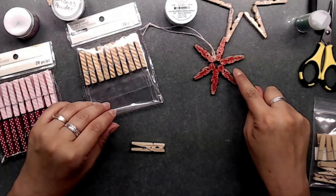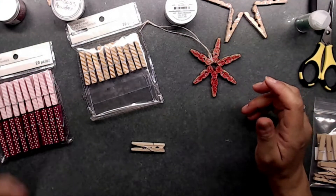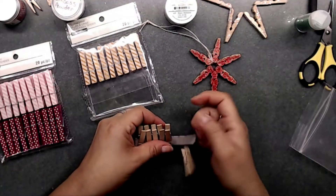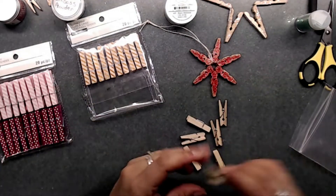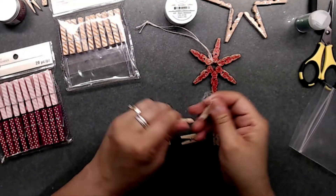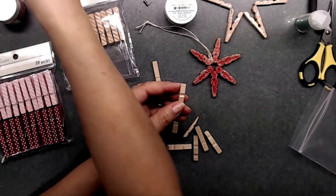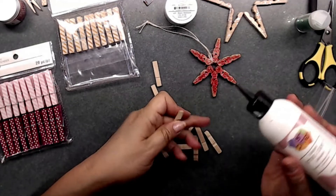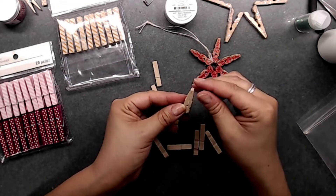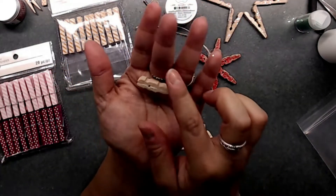For this one you're going to need six little clothespins. You can use big or small — I only have small so that's what I'll use. Go ahead and take them apart like this, and you can either keep the springs or throw them away. Then you're going to use your Fabri-Tac glue or art glitter glue. Take the flat ends and stick them together so you end up with a little piece that looks like this.